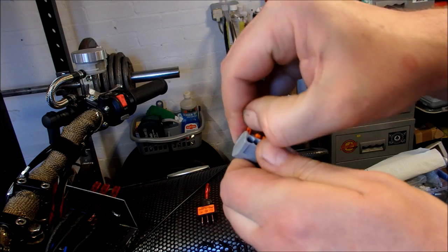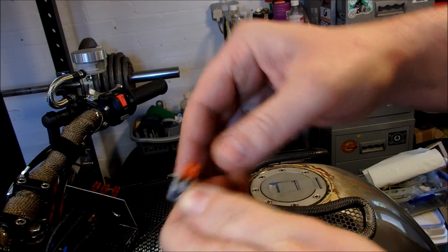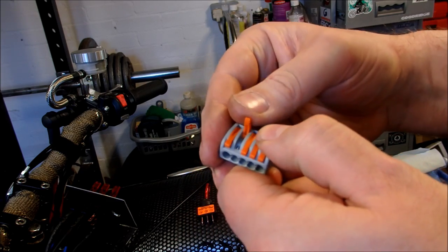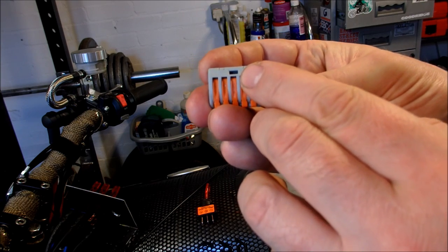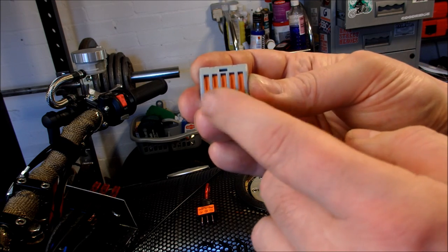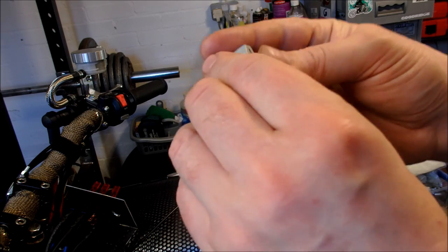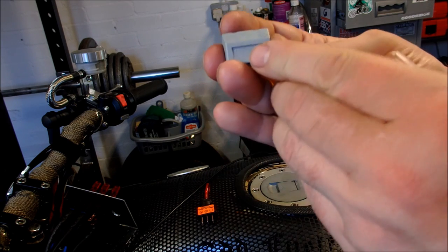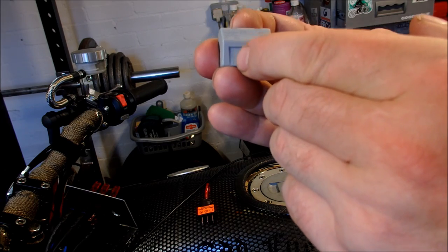These Wago connectors are fairly simple - you just connect the wire up. The tabs flip up so you insert your wires and then clip them down, making a solid connection. Another good thing is you can put your tester down the hole and it'll tell you if you've got a live circuit in there, so you don't need to remove the connectors to test. On the back of these it also tells you the length of wire you need to strip - it's got a measuring guide.